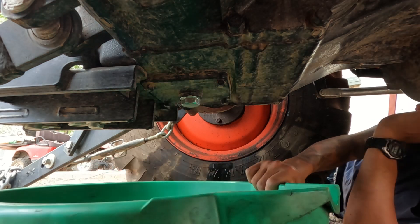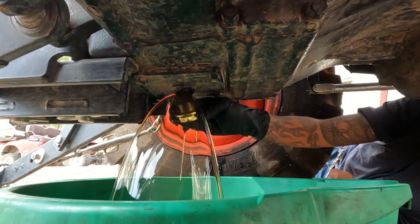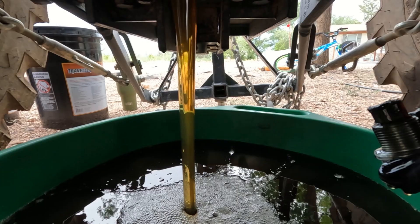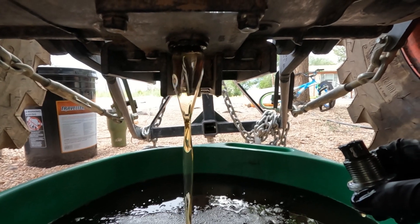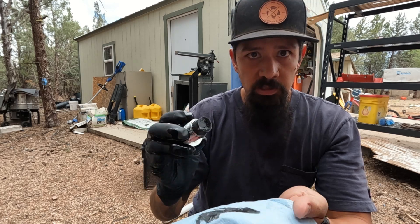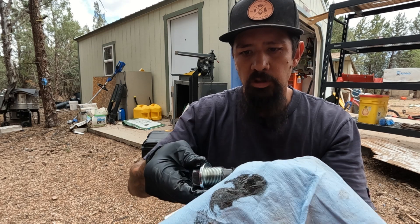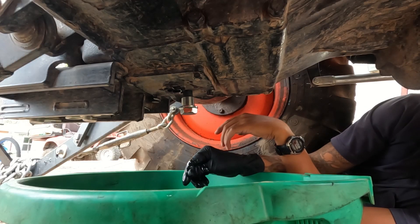That was easy. All those metal shavings — that's a magnet if you didn't know that; just clean that off. When it's done draining, put it back in. If you wanted to store this, you could just do that.